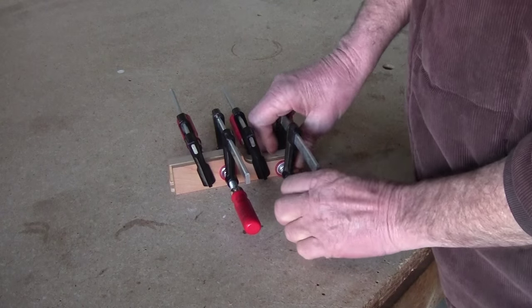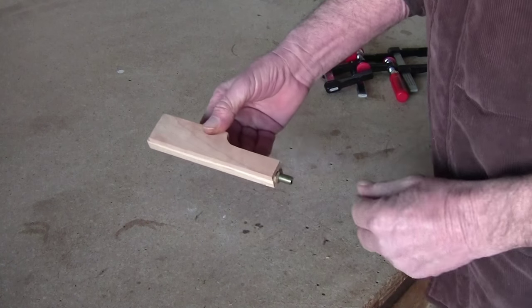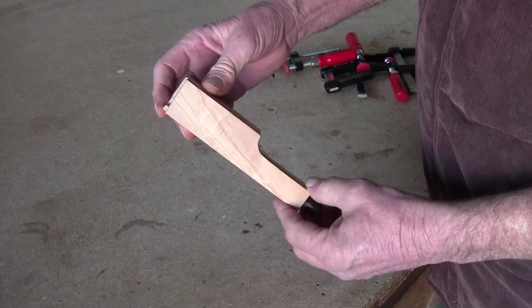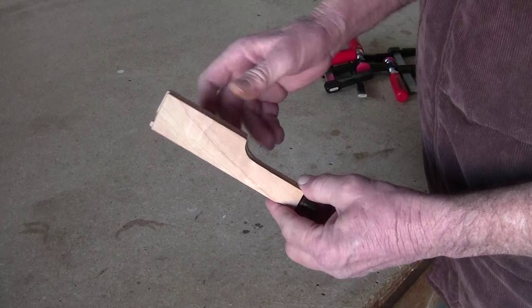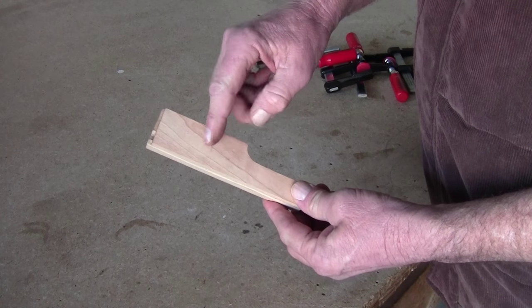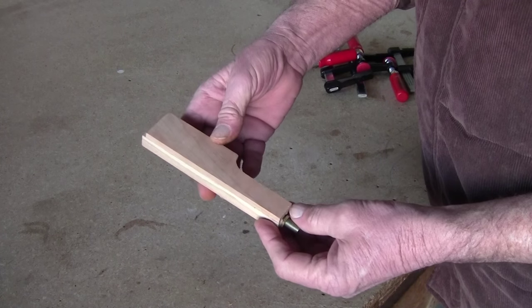All right, it's time to take off the clamps. Since this is so short, we cannot send it through the jointer or the planer, so I'm going to go ahead and cut off the length I want, and from here it's pure bench sanding and hand sanding.